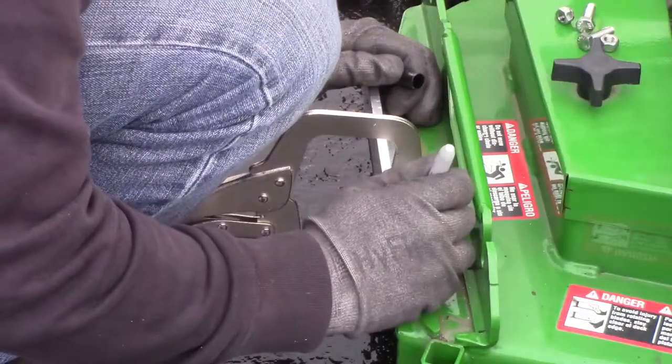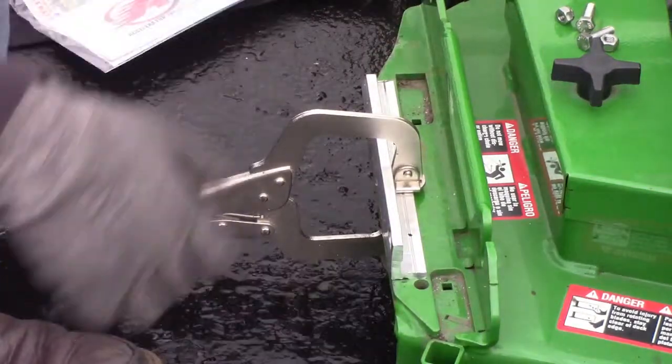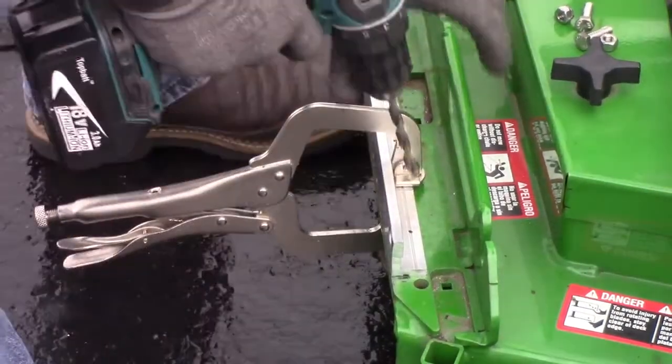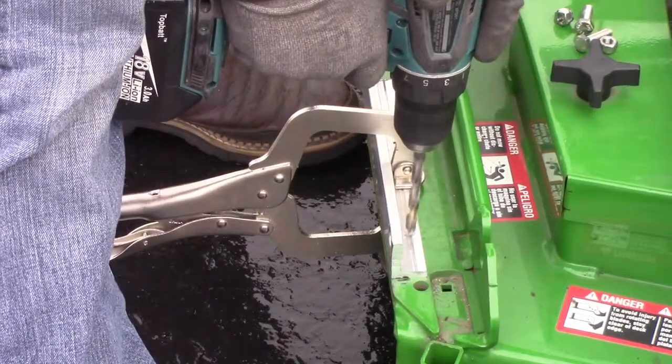Next, mark the two spots on your bracket where you intend to drill. Use your marks as a reference point and drill through both the bracket and the mower deck.